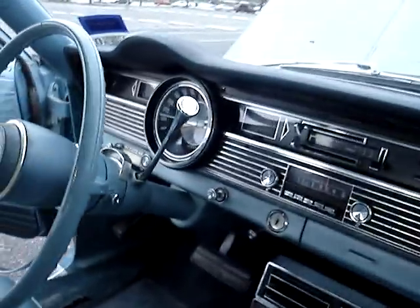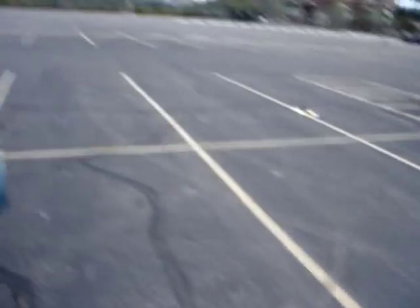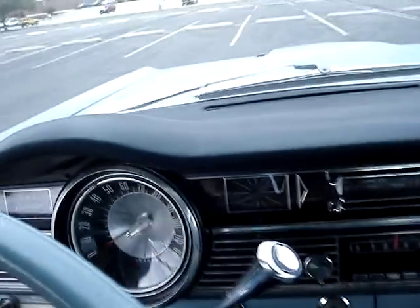Everything is working and functioning properly. Factory A/C works. Radio works. Power steering has no winds. All the lights work, all the enunciators work.